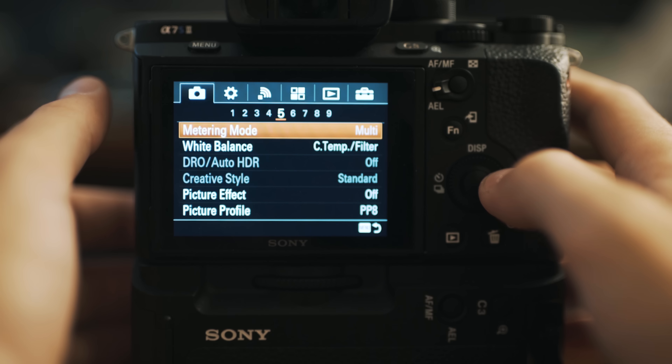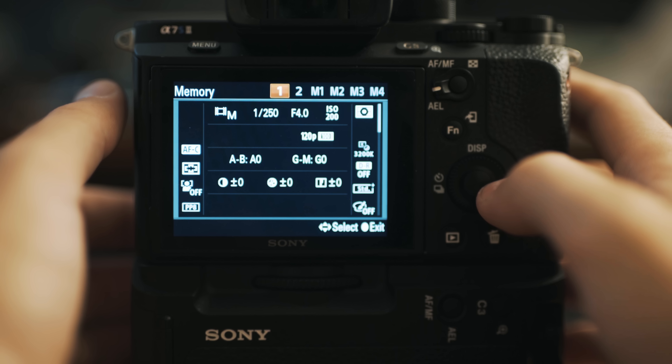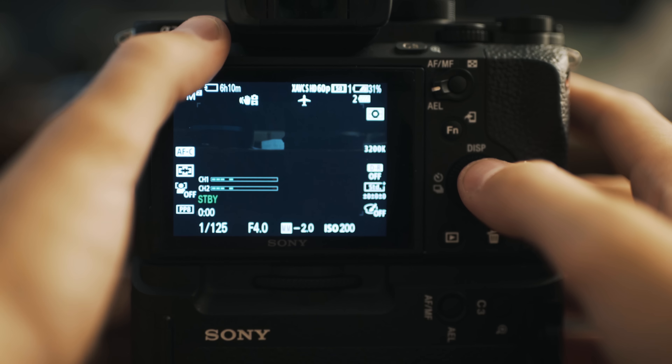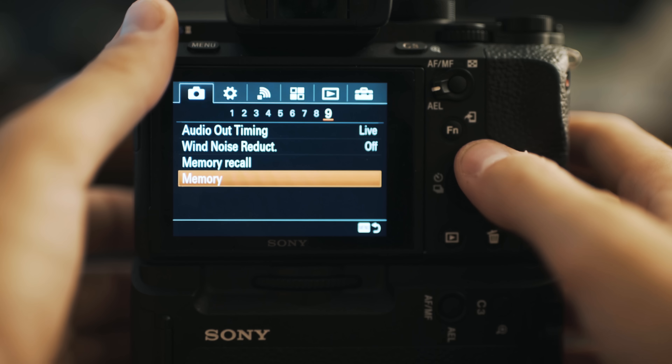Lastly, let's talk about some other memory settings that are pretty awesome, especially for run-and-gun shooting. Go back into menu, subheading 9, memory. You have your 1 and 2 that we were already working with, plus M1, M2, M3, M4. These are presets still accessible by the 1 and 2 on the scroll wheel, but you have to scroll over to reach them. Let's say we also want to shoot XAVC S HD at 120 frames per second.